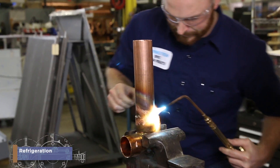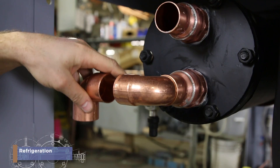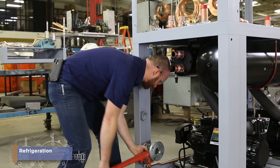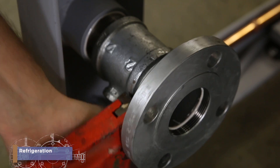So, as a refrigeration employee at Thermotron, what will you do? You have a blueprint, and you are empowered to figure out how best to build the refrigeration system. Use the parts, like compressors, pipes, valves and switches,